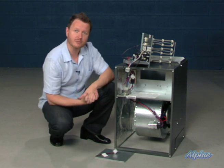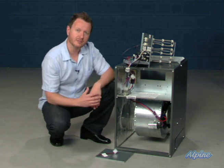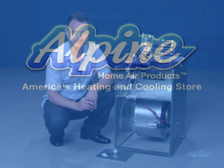Modular blowers come in a few different capacities. See our website for more information, or give us a call — we'd love to help you find a modular blower that will meet your needs. Thank you.